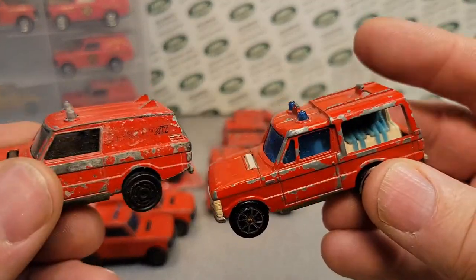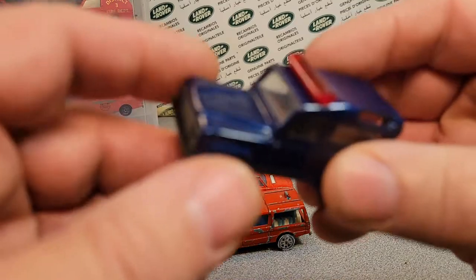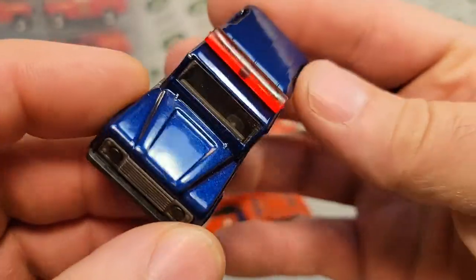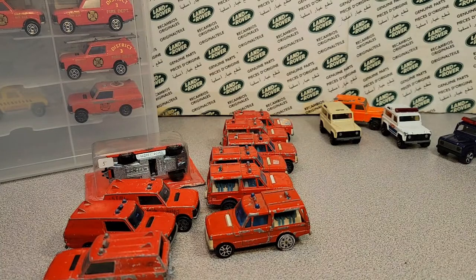A lot of the big pieces are these majorettes. Obviously over in Europe, majorette is a huge brand. Look at that beauty — wow. So we're going to go quickly through this.